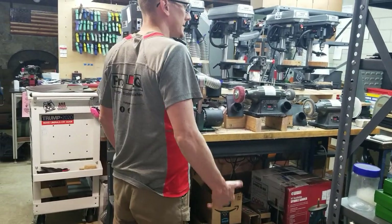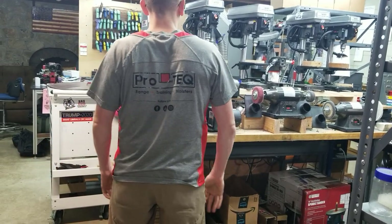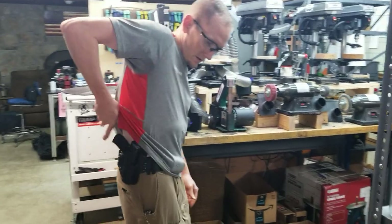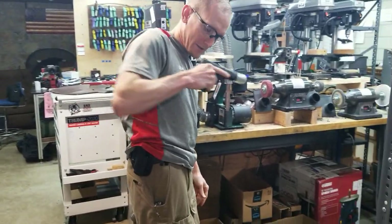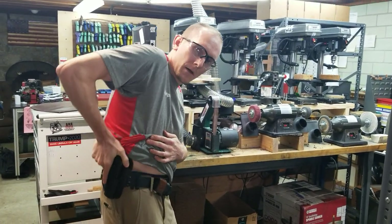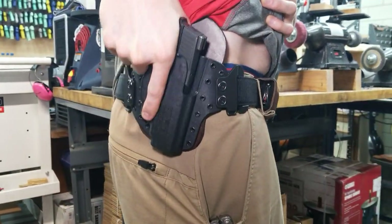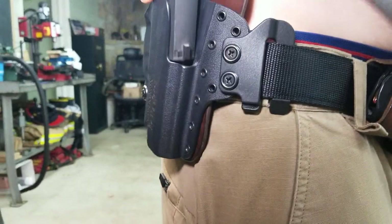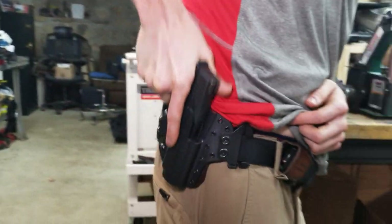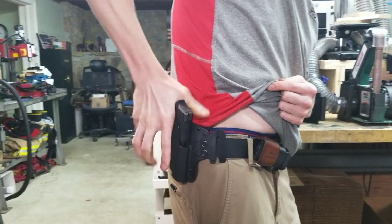The TAC-Comp rides nice and high and tight, so it's concealable. Can you tell I've got a gun on? Negative. And it offers you a nice outside-the-waistband, full-purchase draw on the gun. You can still do the thumb-over if you want, or you can drive your thumb in and get ready for that thumbs-forward position. Notice too, when I draw, that we have this cut-out that gives you the ability to get out and on target a little bit faster.